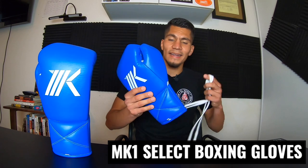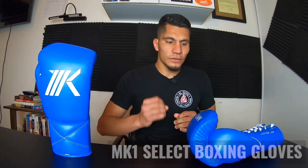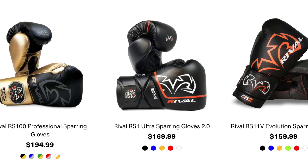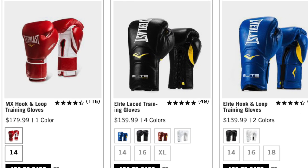Now for the glove review. These are the MK1 Select Lace-Up Gloves at 12 ounces. I want to make clear I have zero affiliation with this company — they do not sponsor me, but they did send these free gloves, so thank you MK1. These gloves cost $130, which is more affordable compared to popular gloves like Winning at $300 plus, Rival Boxing Gloves ranging $140 to $200, and Everlast offering gloves from $100 to $200. MK1 at $130 is on the affordable side.